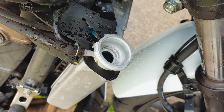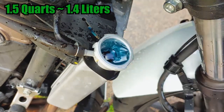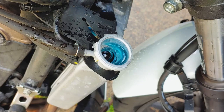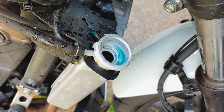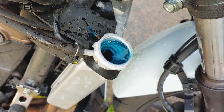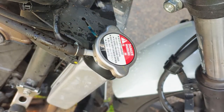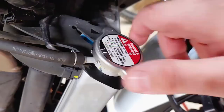Go to the radiator and slowly fill the system with coolant — it should hold about 1.5 quarts. Leave the cap off, start the engine, and let it idle for a few minutes. Give the throttle a few good twists to purge any air from the system. If coolant starts to overflow, reinstall the cap and shut off the engine. If the coolant level is low, shut off the engine, top off the coolant, and reinstall the cap. When the engine has completely cooled down, remove the radiator cap, check the level one more time, and top it off if needed.